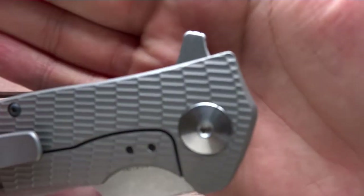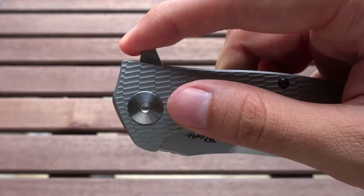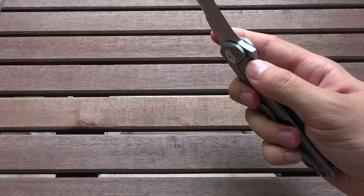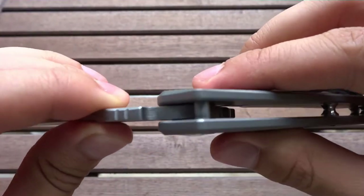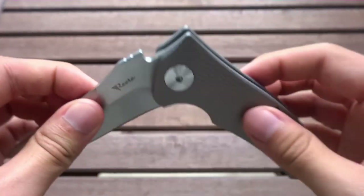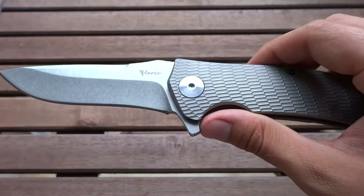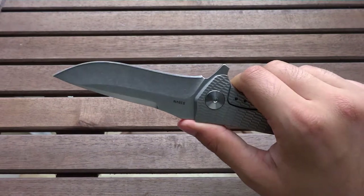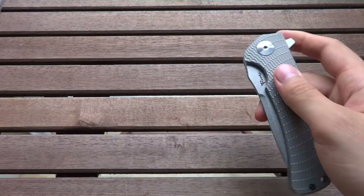Now if we take a look at the flipper, you can see that it has jimping on two sides, and it's very easy to grasp with your finger. You can either push-button it or you can do the light switch — either way the blade just opens up very nicely, thanks to the ball bearings it runs on. The balls in here are caged, so you don't have as many problems with dirt getting in there. The flipper also doubles as a finger guard, and I think it would do its job pretty well, also as a tactical knife. The detent is pretty strong and it's almost impossible to shake the knife open — so that's a plus as well.